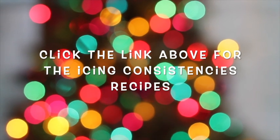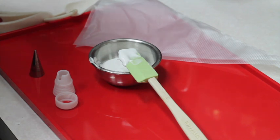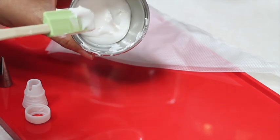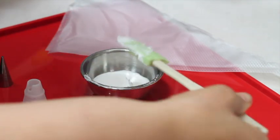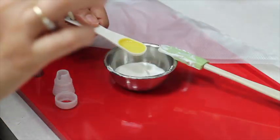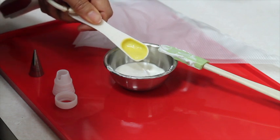To outline your cookies, you will need the perfect icing consistency. The medium consistency icing is the one I like to use when I'm going to outline my cookies. Please click the link above to see a full tutorial on how to get these consistencies accurately. Here I have a quarter cup of firm royal icing — the firm royal icing is the one where the peaks are very hard and firm. I'm going to add half a teaspoon of filtered water. Try to be very accurate; don't add more, and if you can add less, that will be better so you can build it up.